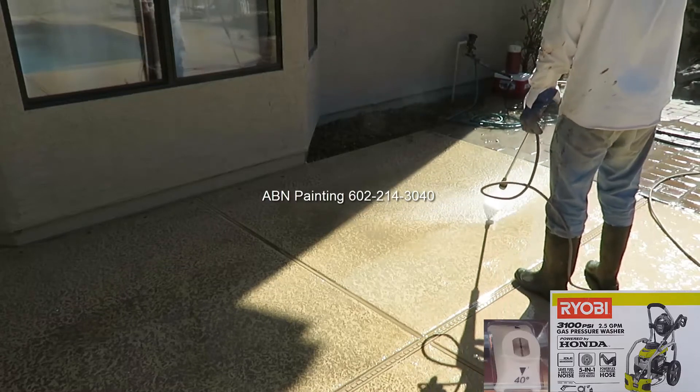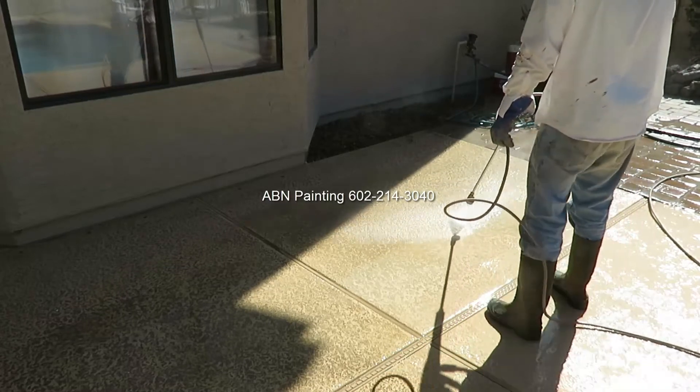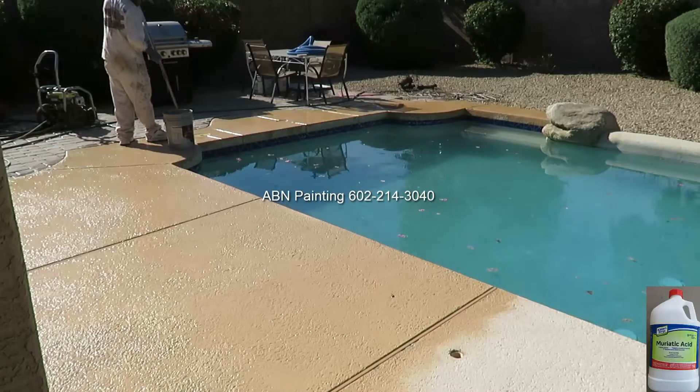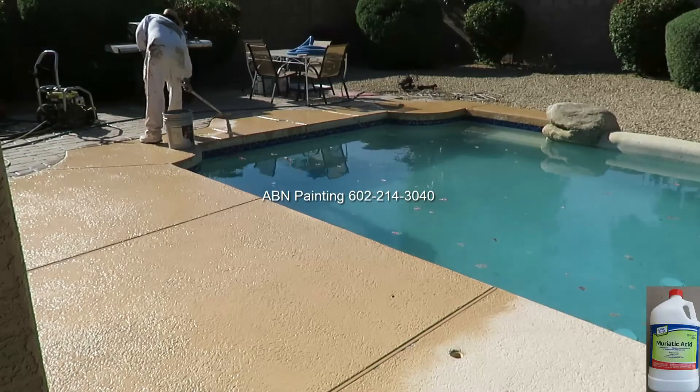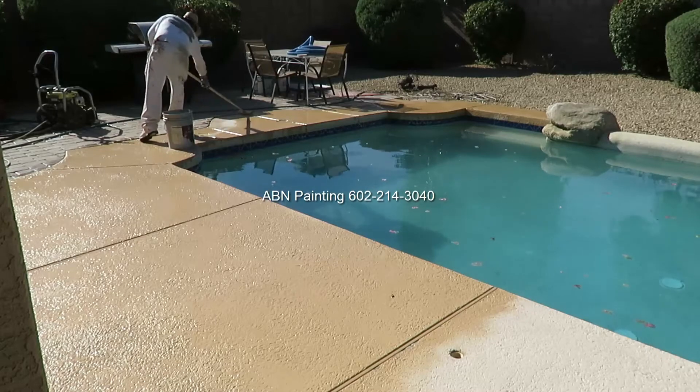Pressure washing is next. We etch the concrete, and after we are done with etching we use the pressure washer to rinse off the chemicals.